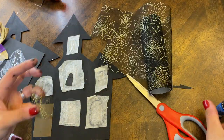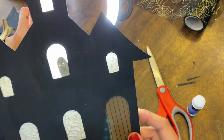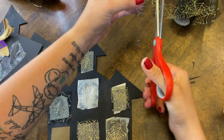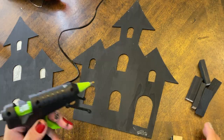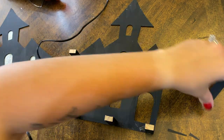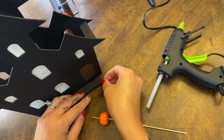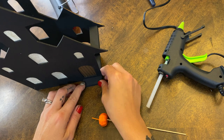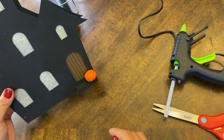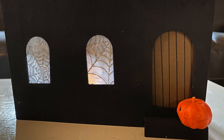Then we took some spider web ribbon to make it look like there were spider webs in the windows and just glued a little square behind each one. I did have a ghost in one of the windows as well, but I decided to take it off because it didn't look quite like I wanted it to, so I just removed it. Then she used a hot glue gun to glue all of the tower pieces to the back of the house, spaced them out for support all the way around, and glued the other piece on top. She used one more block to put in front of the door as a front step, and used a little foam pumpkin just to make it look extra cute. Here you'll see the finished product with the candles in — how cute is that? I love how simple it is!